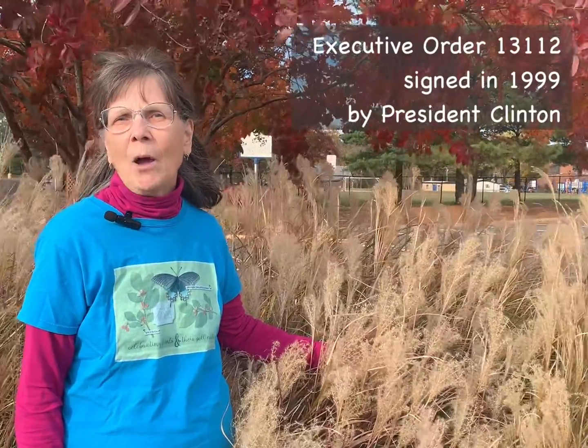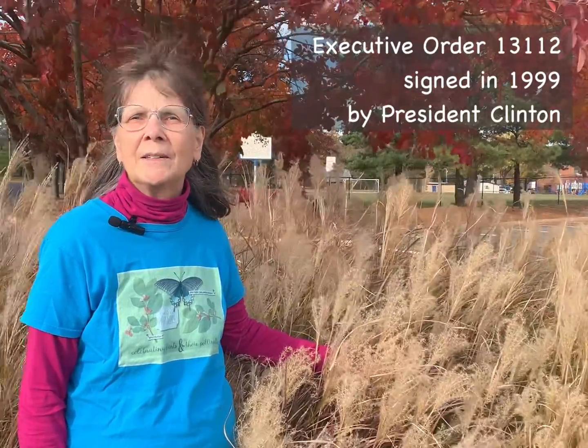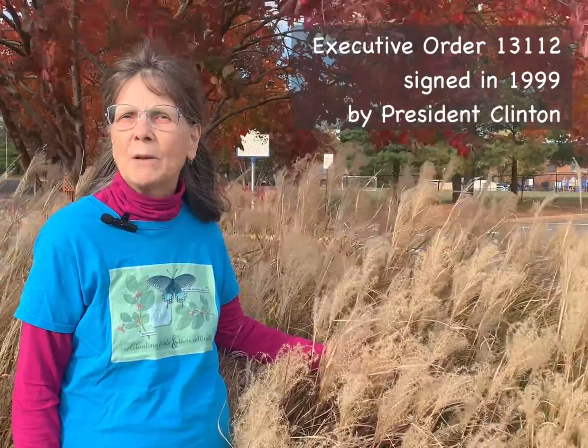Let me explain what I mean by the term invasive. Some people use the term loosely to refer to any plant that spreads somewhat aggressively in their own gardens, but the term received a very specific definition in 1999 when President Clinton signed Executive Order 13112.